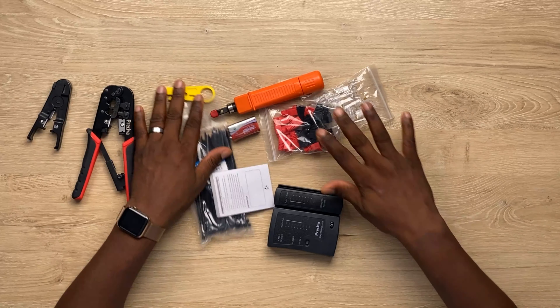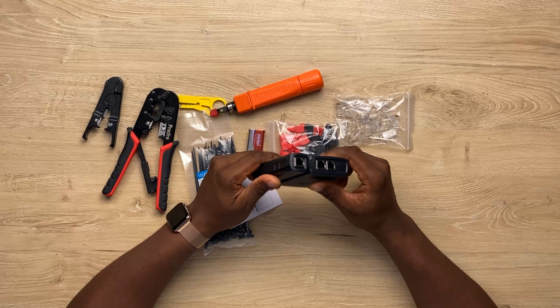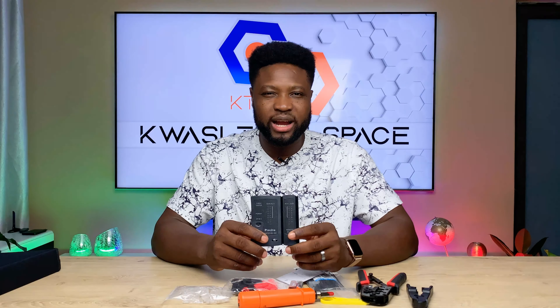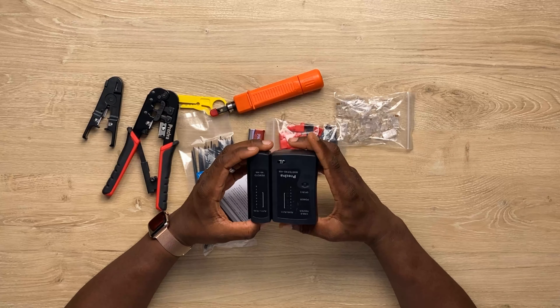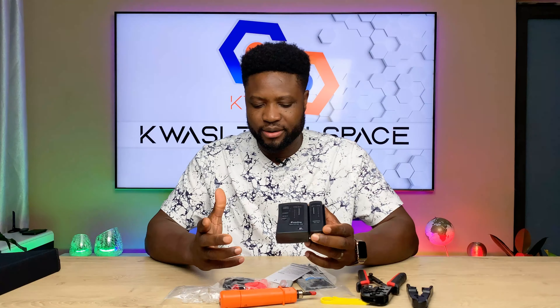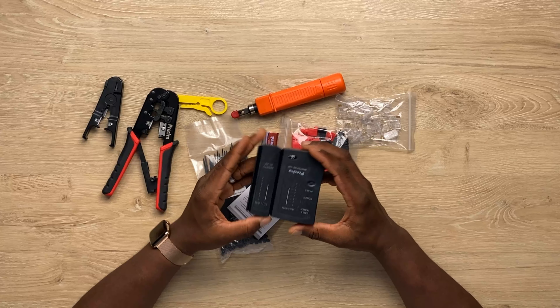This is the reason why I am reviewing this — because I myself am a cable engineer. What happened was I bought all these tools separately, but I found this on Amazon and I'm like, this is great and it's not expensive. I'll leave the link in the description below where you can get this.